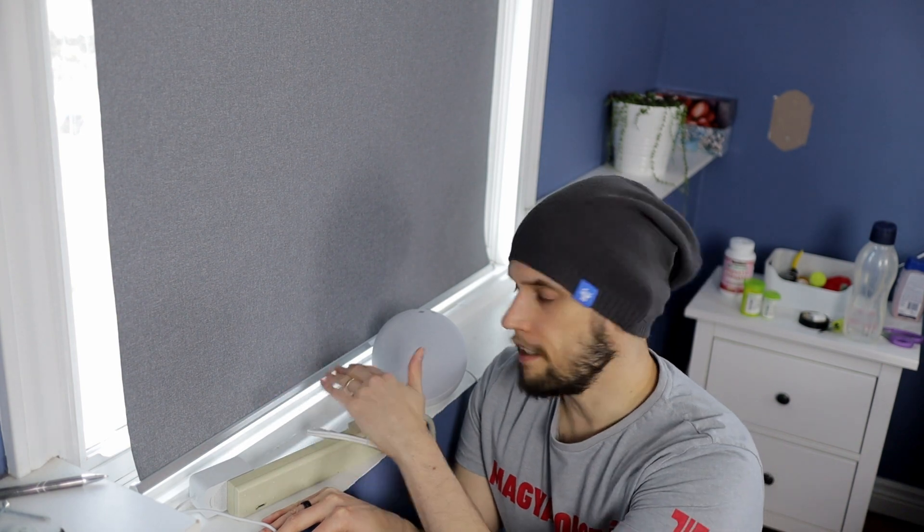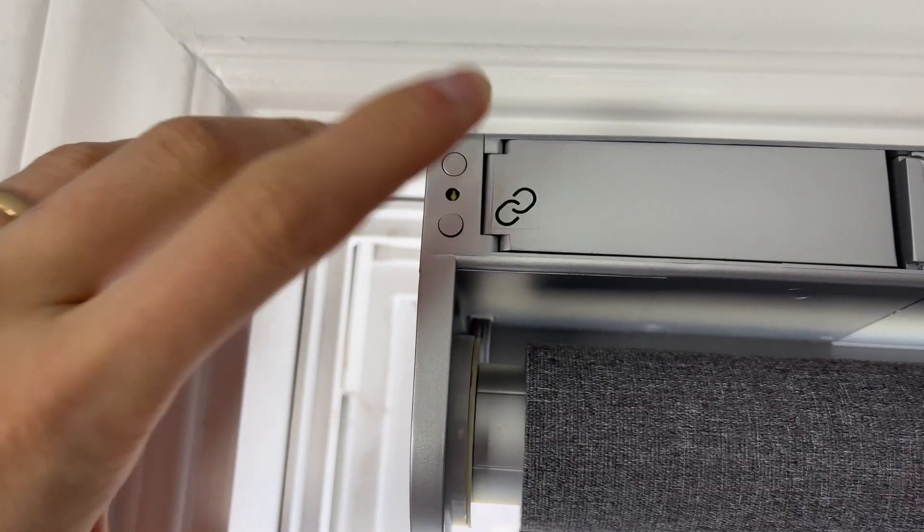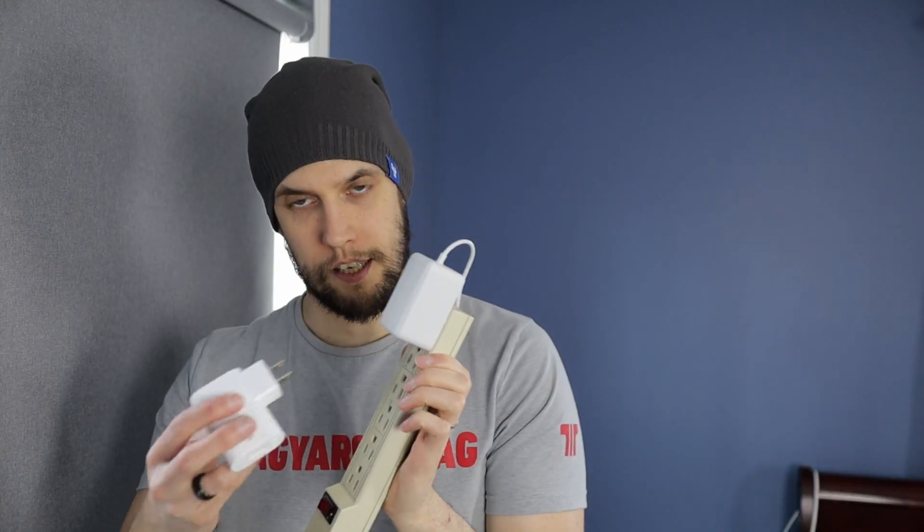There is no IKEA gateway involved in this whole process — these are natively talking to each other because the Echo is a Zigbee hub. The command range goes from zero percent, which is fully up, to a hundred percent, which is fully down. Now we can set up the maximum length again: once your blind is at the length you want, double-press the up button on the blind and it will do a little roll-up-and-down dance if you did it right. Then you can say: 'Computer, blind to a hundred percent' — perfect.